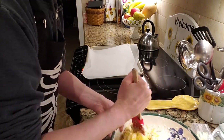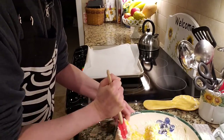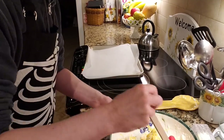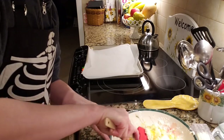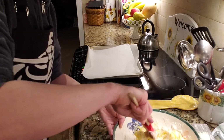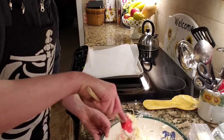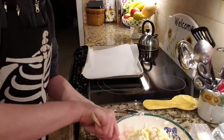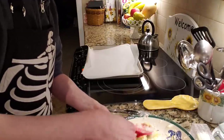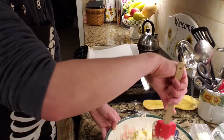My oven has fully preheated — that's lovely! So when your mixture is relatively mixed through and homogenized, which we're just about at, we are going to make small clumps and put them onto our cookie sheet.